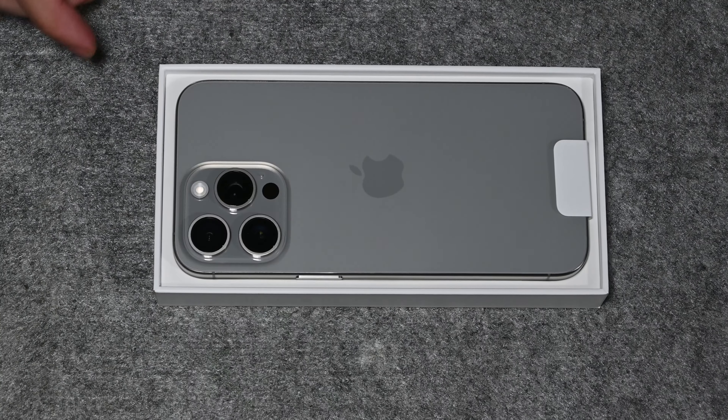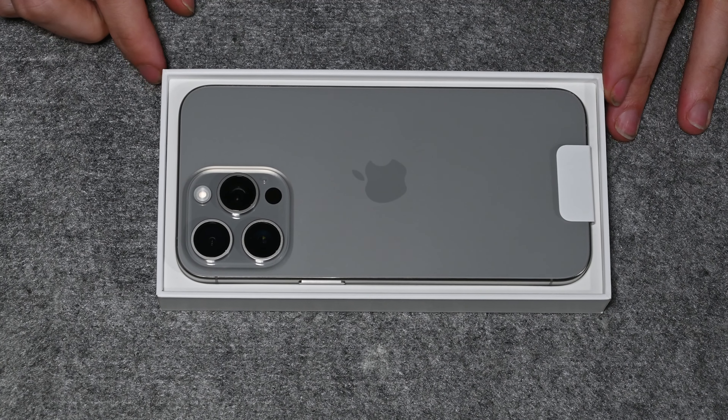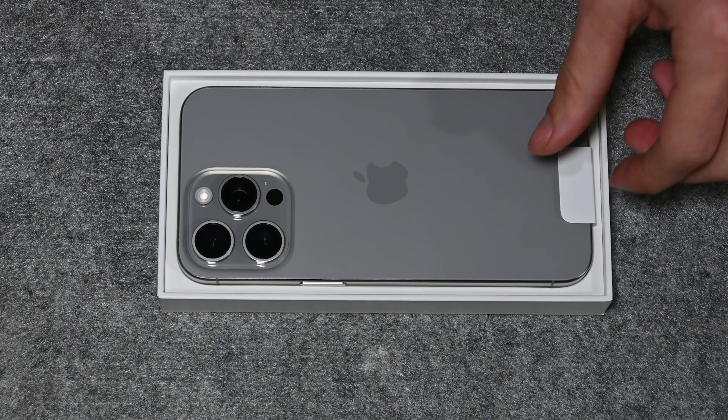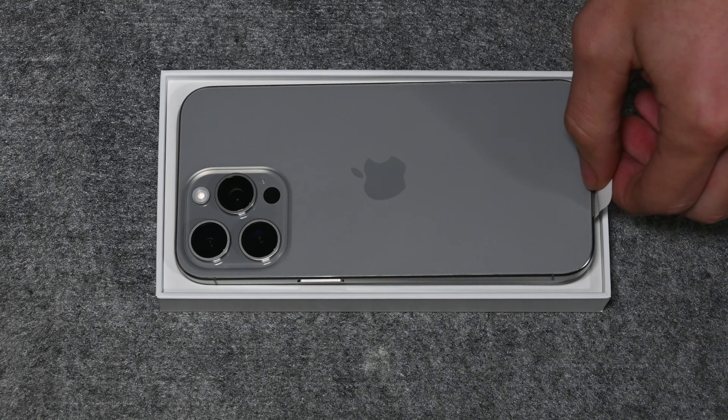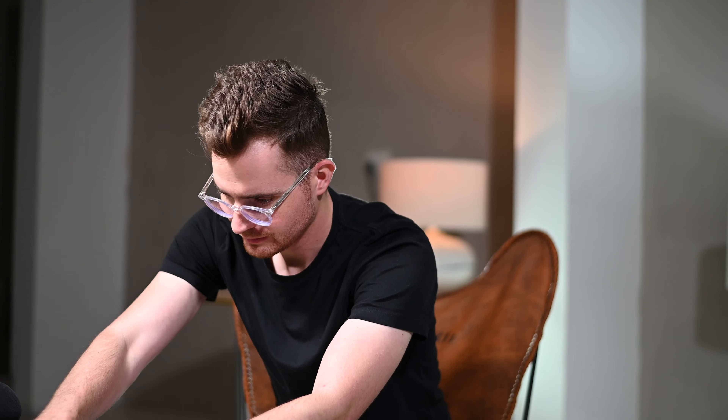Apple's design is always so nice from the top shelf. Wow, guys just have a look at this. Very nice design.